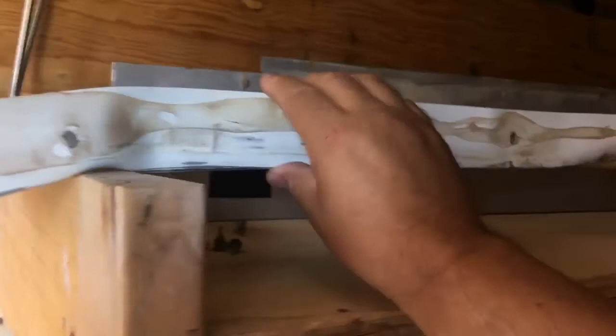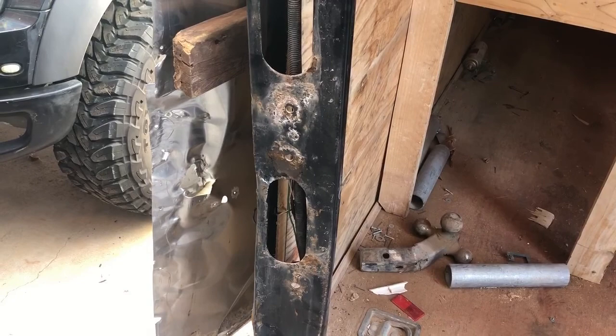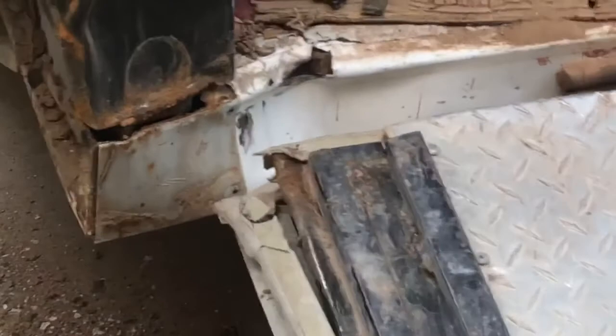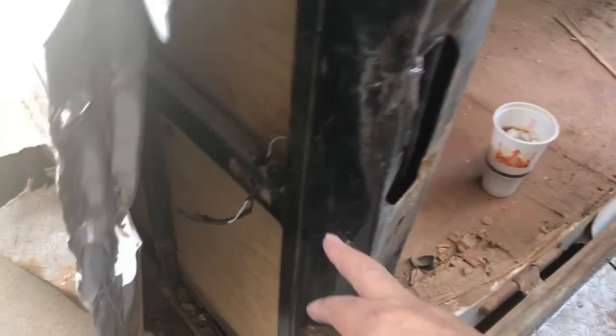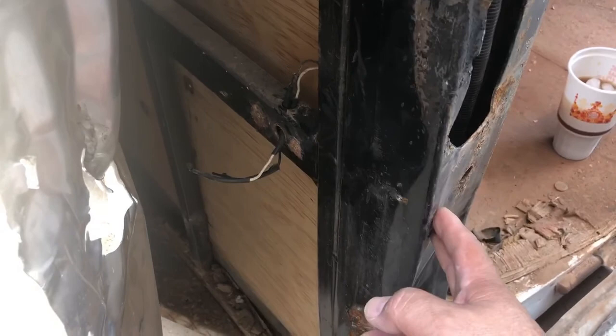I also removed this aluminum cover here, which exposes the damage. I've gone ahead and done some hammering already to kind of get that tail light socket straightened out some. I went ahead and pulled that cover off to expose the damage, and as you can see, the weld broke right there. I took the screws out of the side here to expose all that damage. What I noticed was there's a support bar right here that goes from this frame over to the next pillar — that's what buckled the aluminum on the side when this got hit.